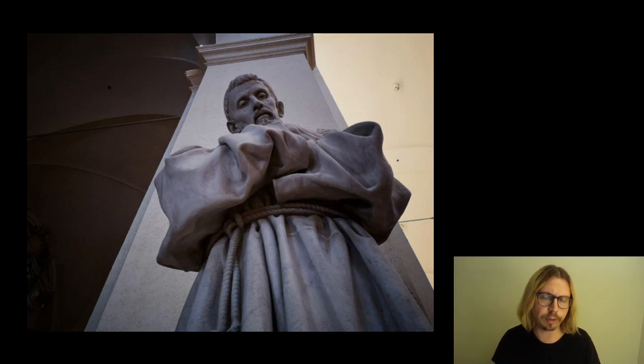Il taglio dal basso con questo sguardo molto avvolgente del frate dà una sensazione di interesse da parte della statua verso l'osservatore. C'è proprio uno scambio di sguardi tra l'osservatore e la statua, che dà l'impressione che sia proprio viva. Quindi ottimo scatto e ottima idea.